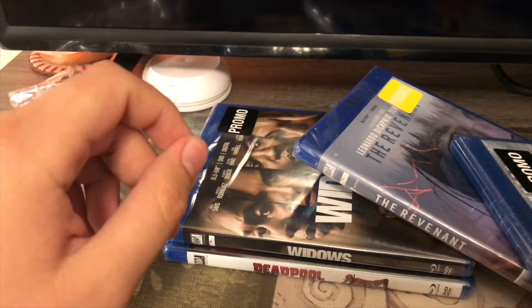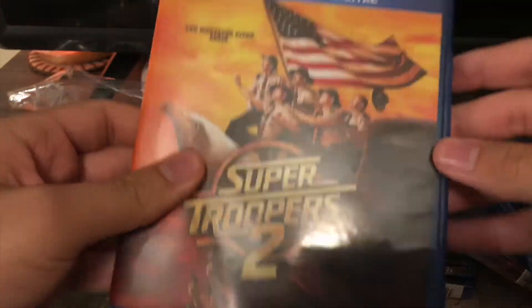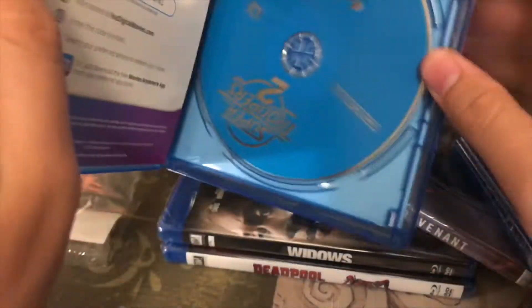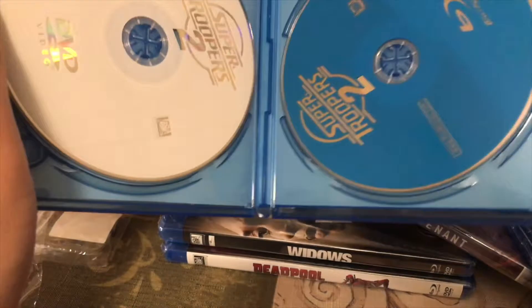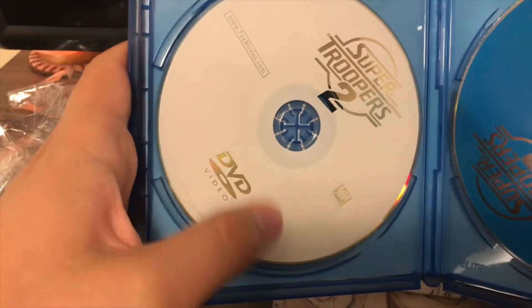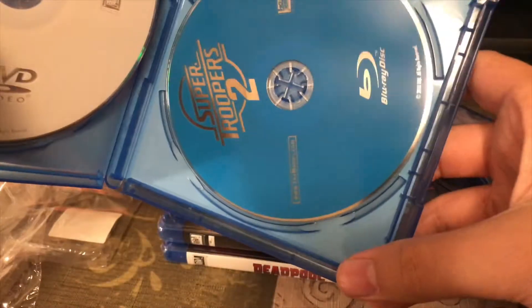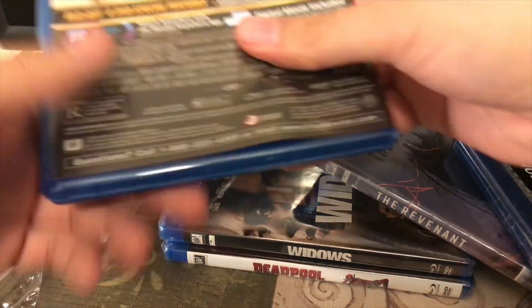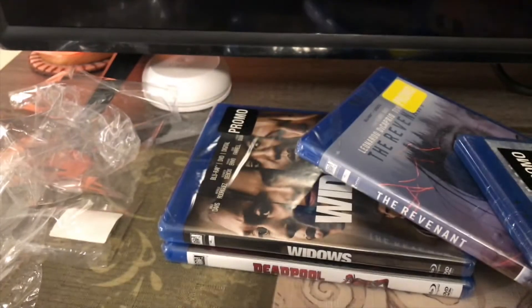Got Super Troopers 2 — front, spine, and back. I'll take the code out of here. Got the DVD and got the Blu-ray. So that's that.